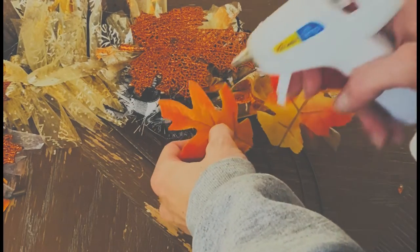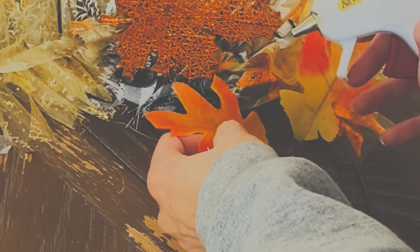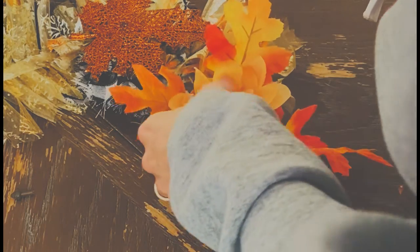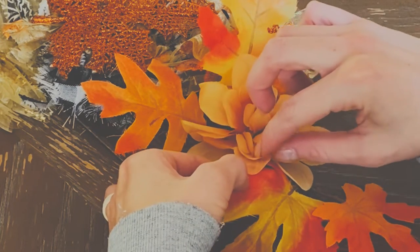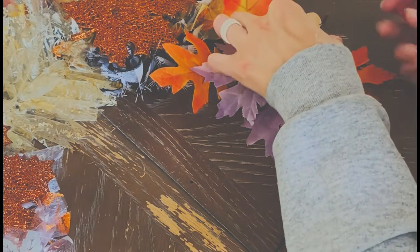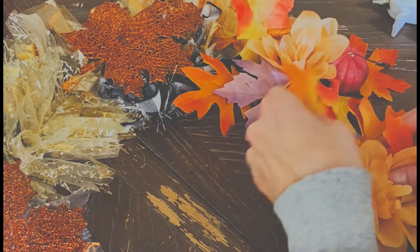The first one is a wreath. I found all of the supplies from Dollar General — all of them: the hot glue sticks, the florals, the ribbon, those giant leaves that you see on the left-hand side, all of it from Dollar General. We spent about a hundred dollars and got enough stuff to do about five or six different crafts. It was insane.